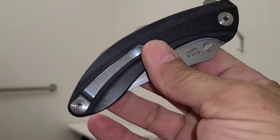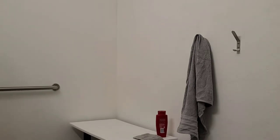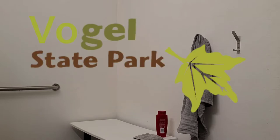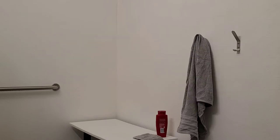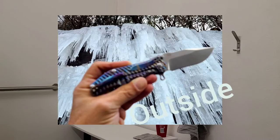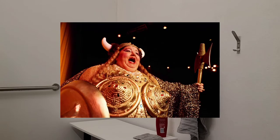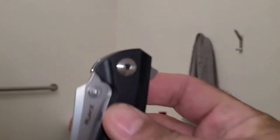We're in the public restroom at Vogel State Park. I picked the bathroom because it's 27 degrees outside and the bathroom's heated, so I wanted to see if the acoustics were something nice.